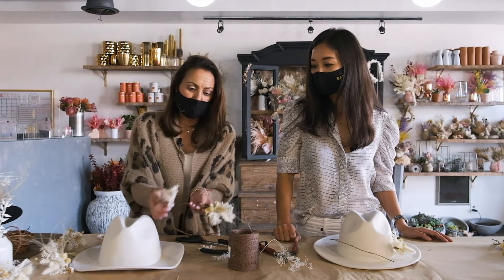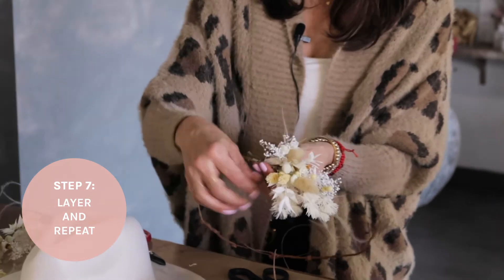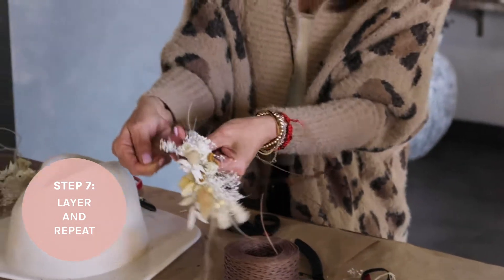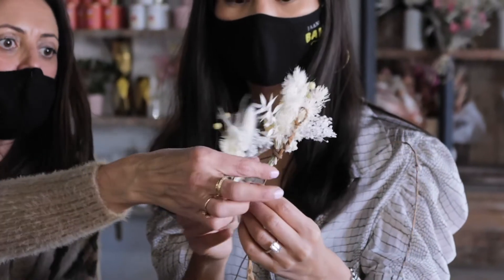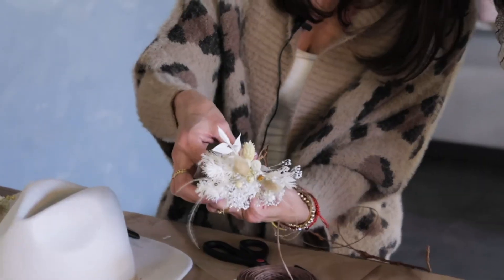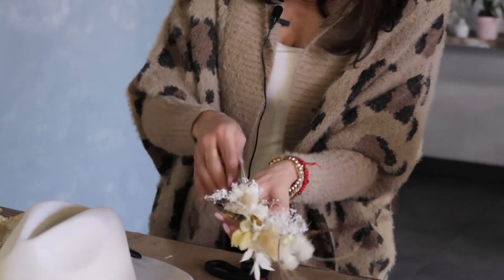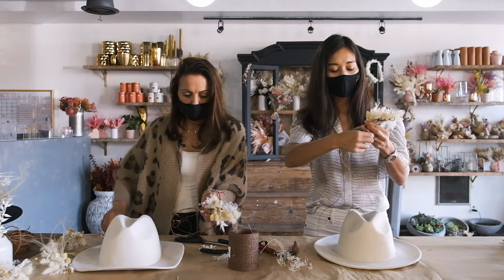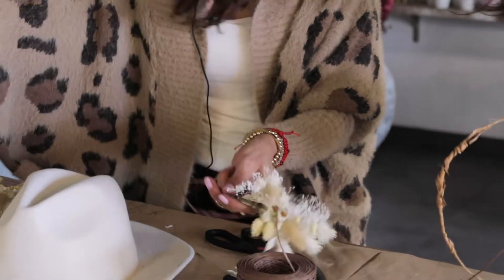Take the next mini cluster and lay it on top of the first one and wrap. You want to space it out a little, but make sure the binding wire is on top so there's not too much gap — otherwise they'll break apart. You want it to layer just a little bit on top so you don't see the wire. Wrap around once, pull tight, then snip the excess stems. Just keep repeating that, adding another bunch each time.